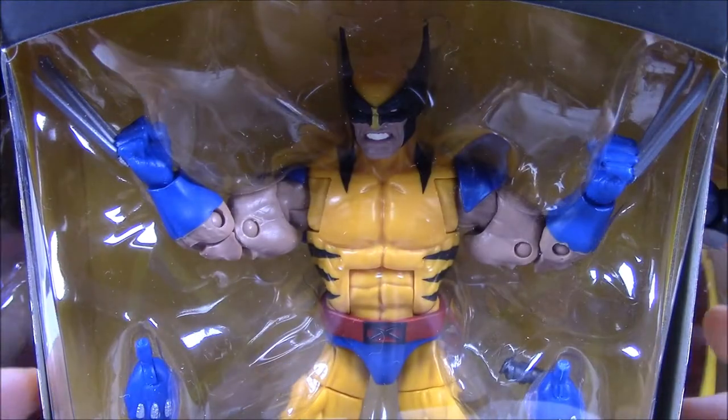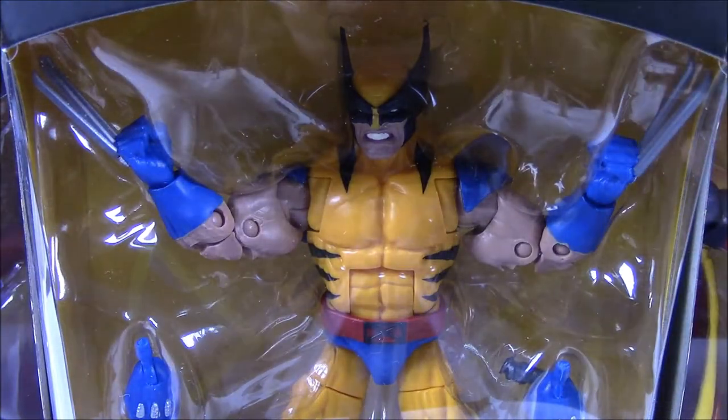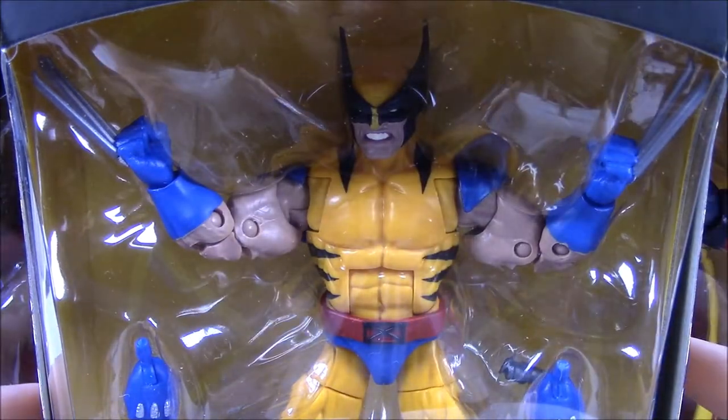What's going on guys, it's Nacho here and today we're opening more Marvel Legends. Sorry, it's a little bit close — the new setup doesn't work out that well. But here we've got the Marvel Legends set of the X-Men Wave. I don't know which X-Men Wave this is; they've had so many of them.